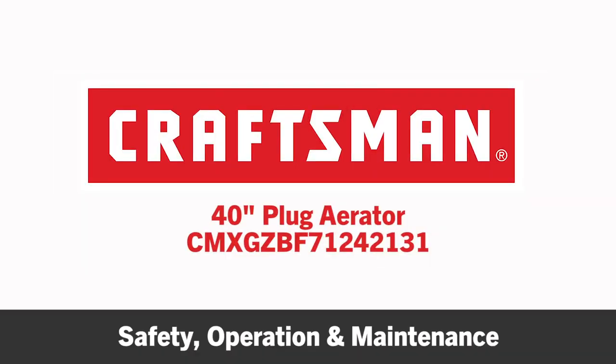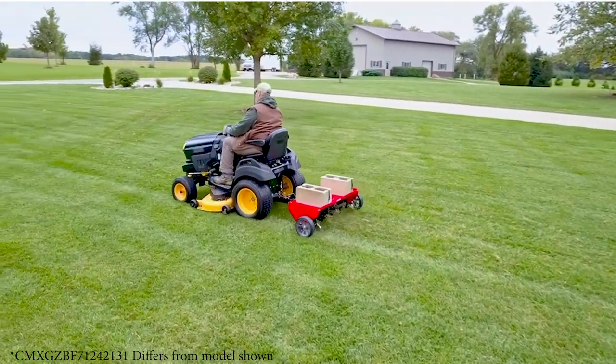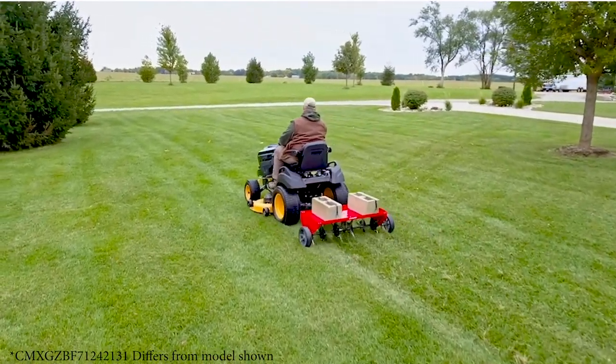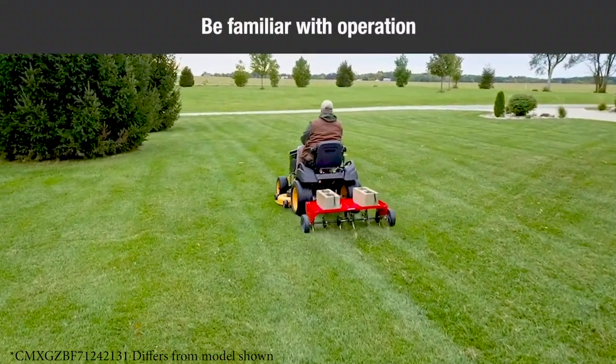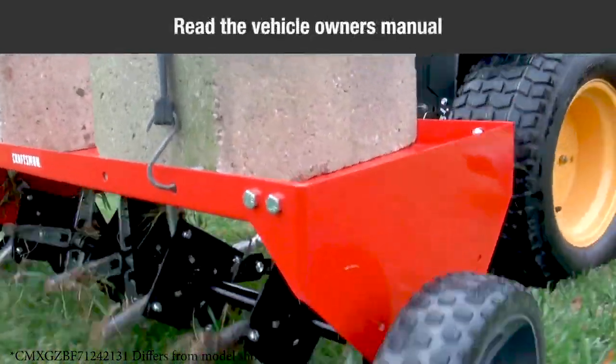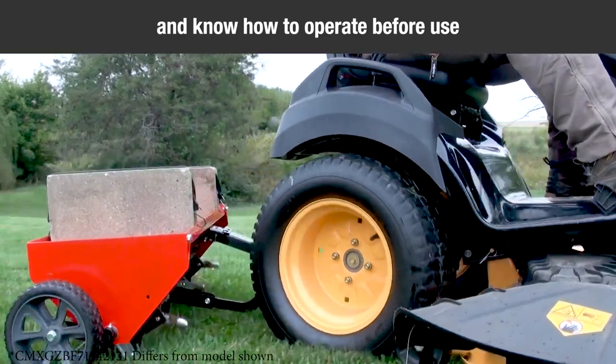This segment will provide some safety, operation, and maintenance tips for your Craftsman 40-inch plug aerator. Read the owner's manual carefully for operating and service instructions before attempting to assemble or operate this equipment. Be thoroughly familiar with the proper use of this equipment. Read the vehicle's owner's manual and vehicle safety rules, and know how to operate the vehicle before using this equipment.